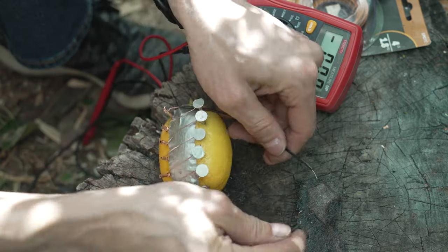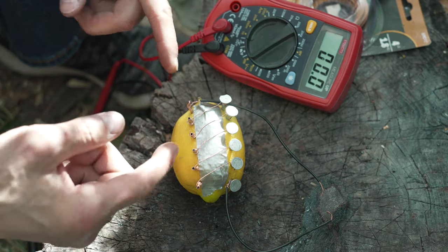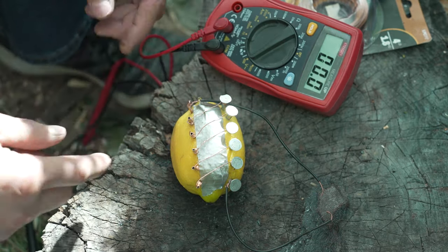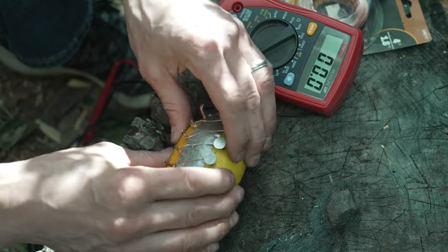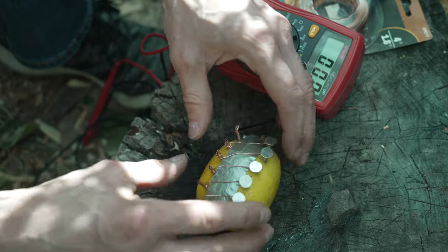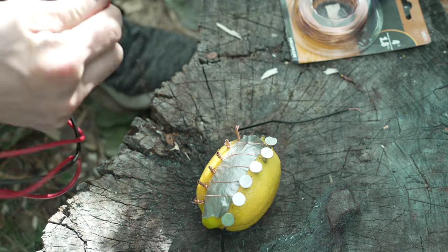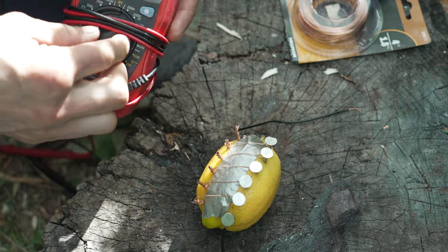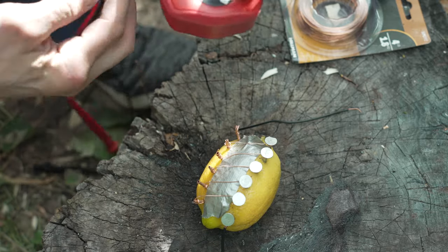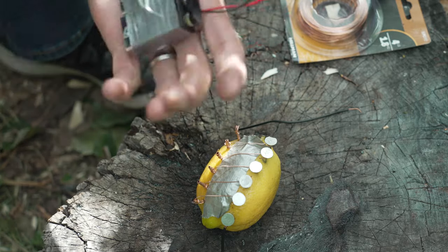Unfortunately, a lemon cannot produce enough power. You would need to stack up nine lemons together just to get the voltage, and to get the current — the amperage — needed to ignite the steel wool, you would need around 11 to 12 thousand of these. Voltage is not what kills — it's what comes with the voltage. That's what we're relying on to ignite the steel wool.